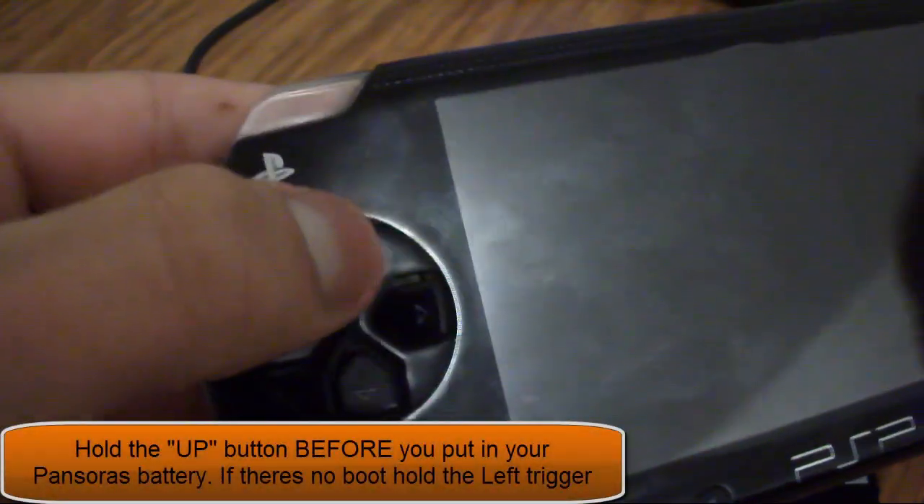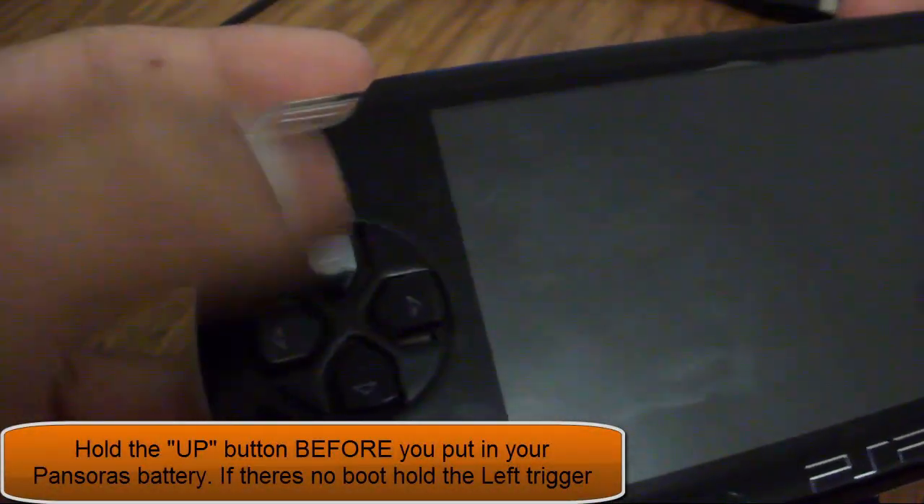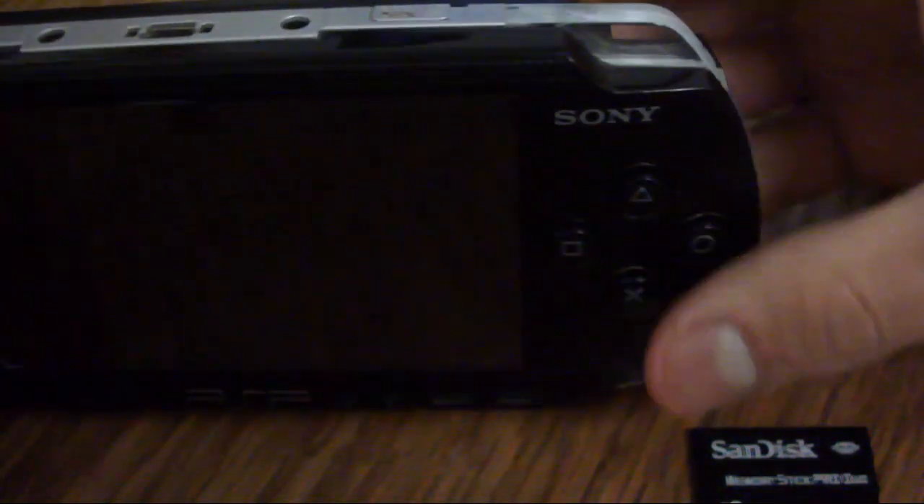Now hold the up button - if that doesn't work, hold the left trigger. But my first option is always to hold the up button. So hold the up button and then insert the Pandora's battery.